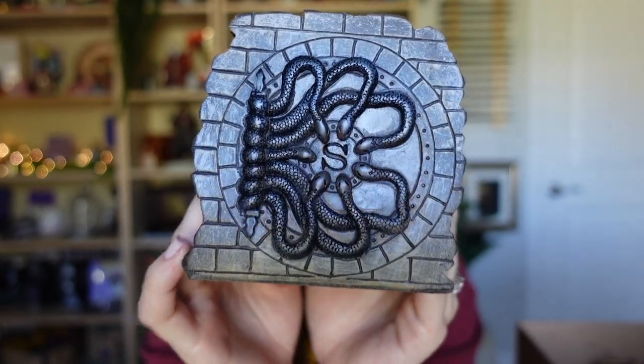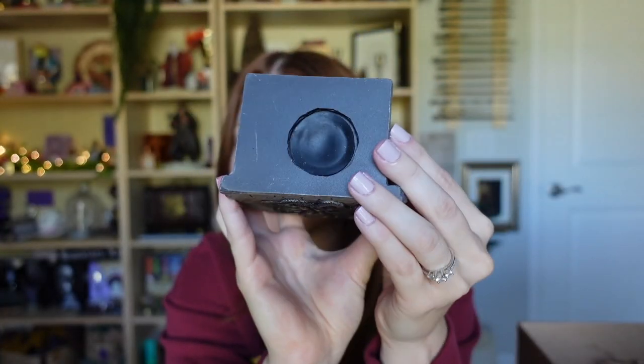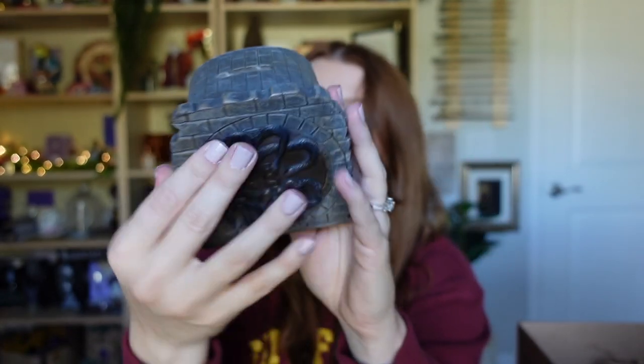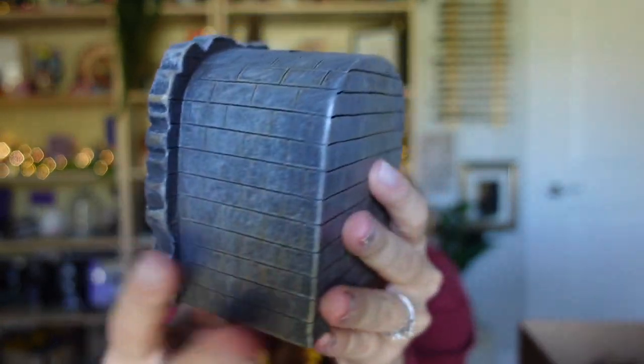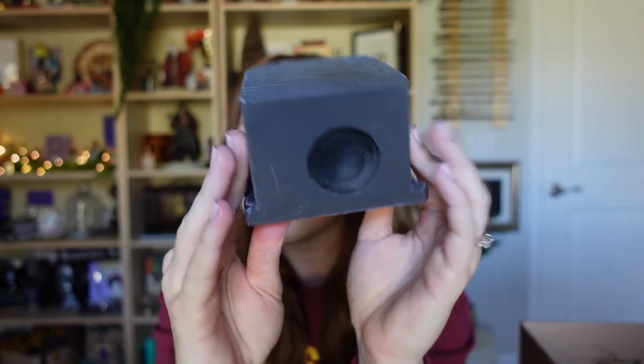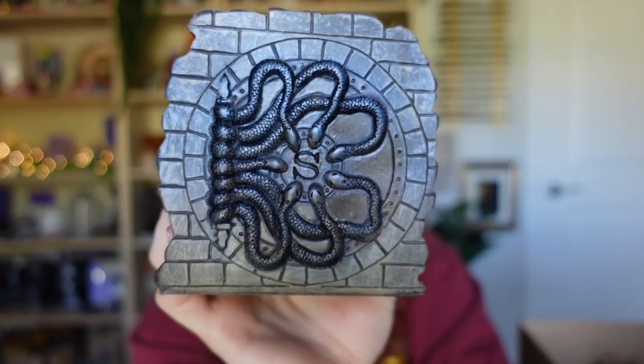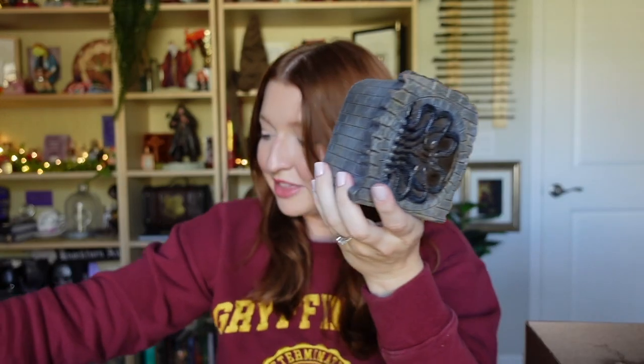This is so cool, and not only is this a little replica you can put on your shelf — it's something you can actually use because it's a piggy bank! You can take your change out from the bottom and insert coins on top. It's not just designed on the front — it has that little brickwork throughout the entirety of the replica. I love this! This is my favorite item so far.